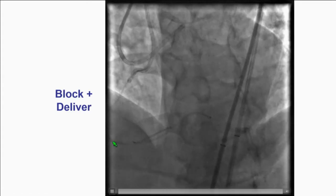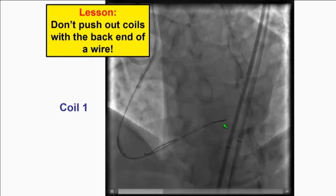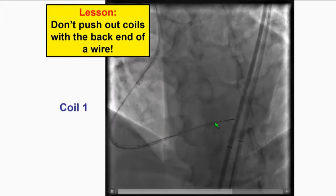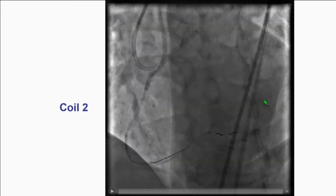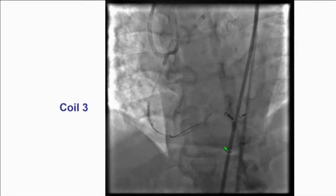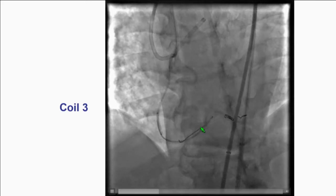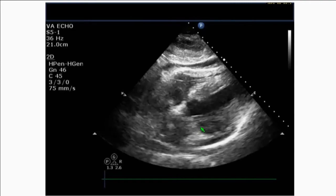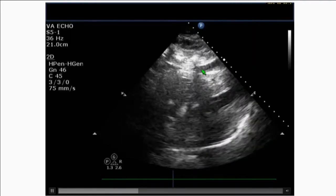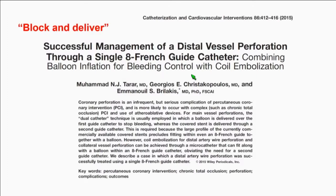We did a technique called block and deliver: balloon is up to stop the bleeding, and then we have the microcatheter in place and the coils are deployed. If you haven't done this before, you may try pushing the coils with the back end of the wire, which can go into the pericardium, lung, and potentially exit the skin — so stop before that happens. After putting two coils, remember the coils don't work immediately; it may take 3, 5, 10, or 15 minutes for bleeding to stop. We had an effusion but no pericardial drain was needed, and echo contrast confirmed no ongoing bleed. If you take care of it quickly, you may prevent the need for pericardiocentesis.